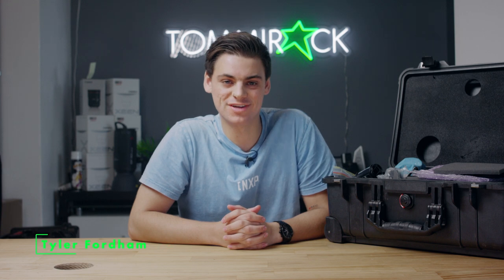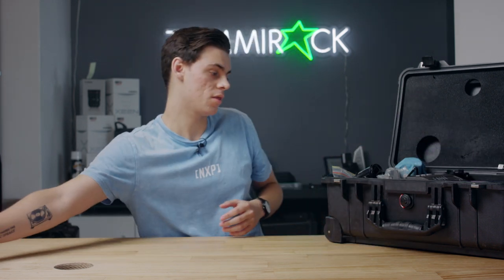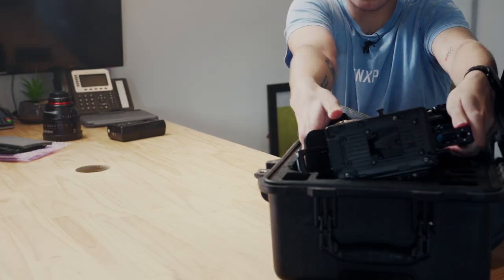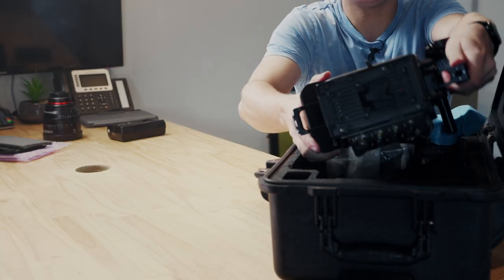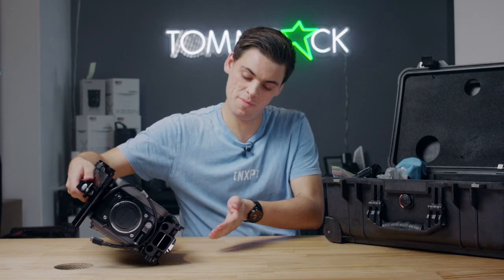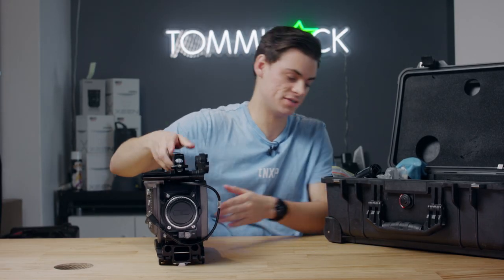Hi guys, it's Tyler here from Tommirock. Today we're talking about the ARRI Amira kit. The kit itself all comes inside this ARRI 1510 Pelican hard travel case, and it includes the ARRI Amira camera body with a shoulder mount already attached to the base as well.